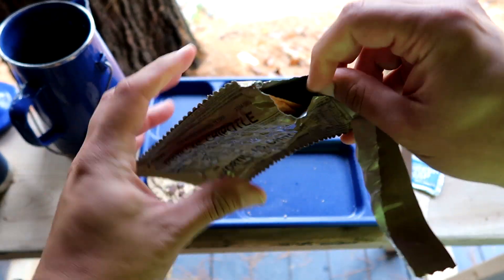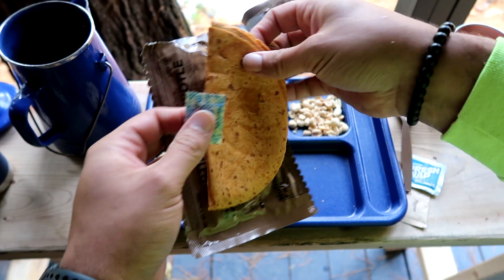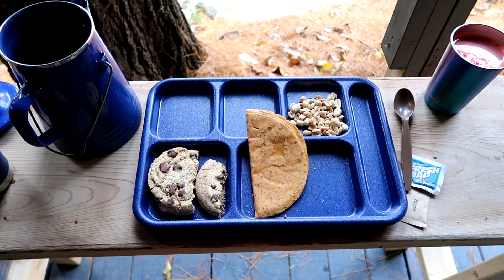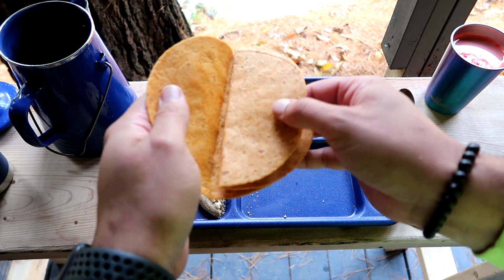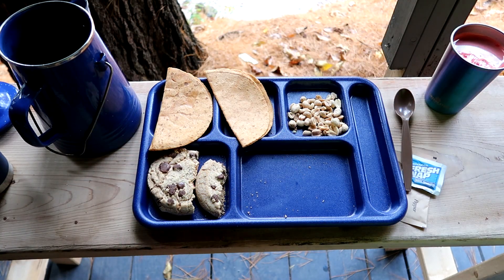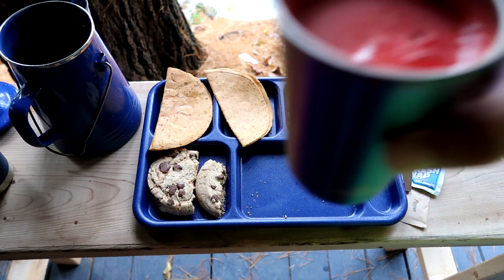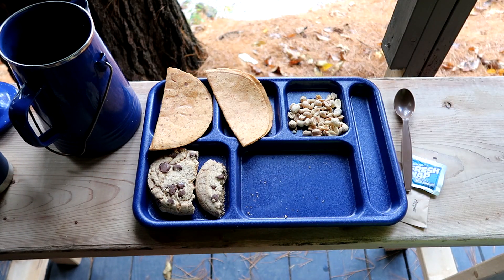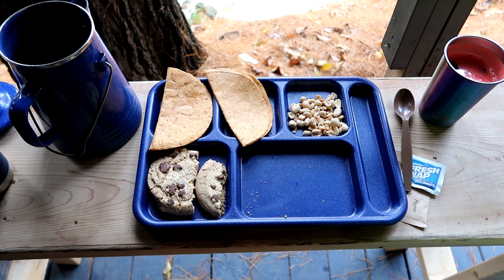Next up we've got our chipotle tortillas. These are in good shape — it didn't even stick together, that's rare, usually they stick at least. I need something to moisten up the mouth. It's okay — never been crazy about it, but it's okay.